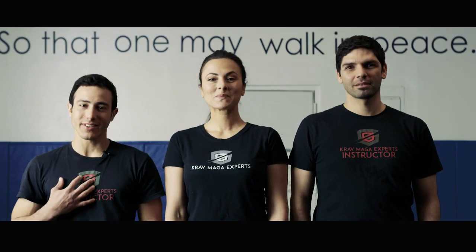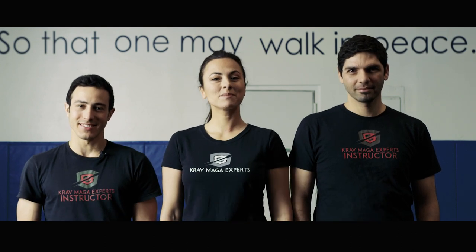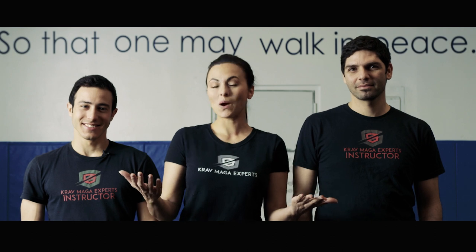Welcome to Krav Maga Experts. My name is Raz, this is Sachi. Today we have a special guest. I'm Isabel Leonard and I'm here with the experts, and I can't wait to show you what I've learned.